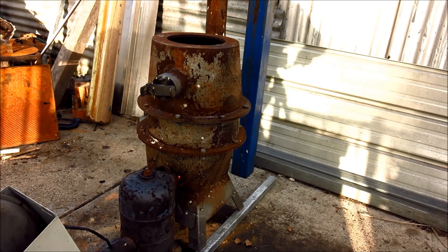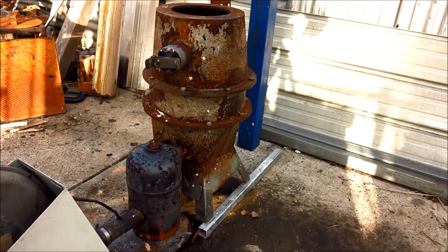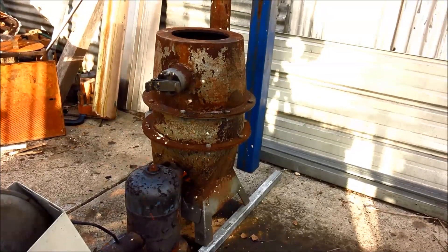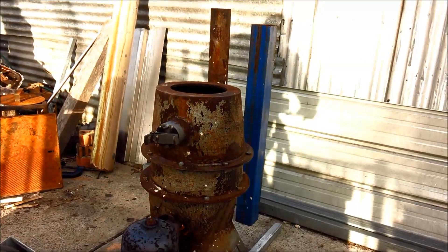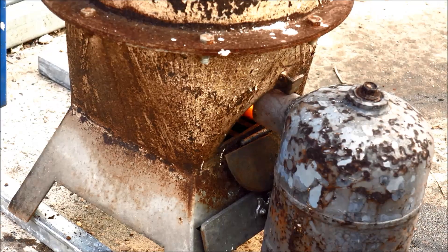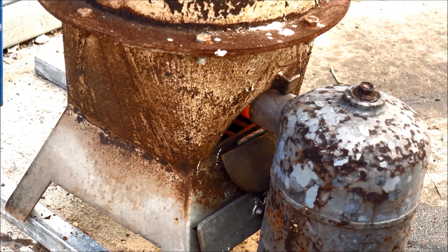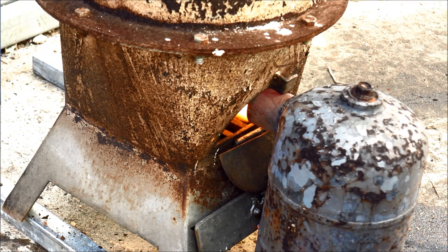So as you can hear, that's well and truly off and running — quite nicely really, real nice easy startup with a bit of excitement with a bit of a pop to let you know it's on its way. Bloody beautiful. Already burning nice and clean. I think she's ready for a bit of a throttle up.